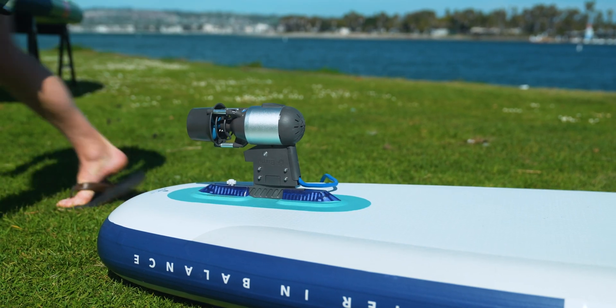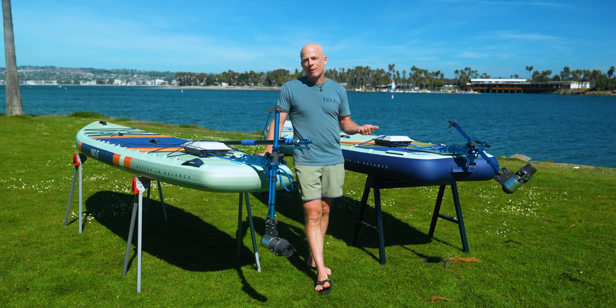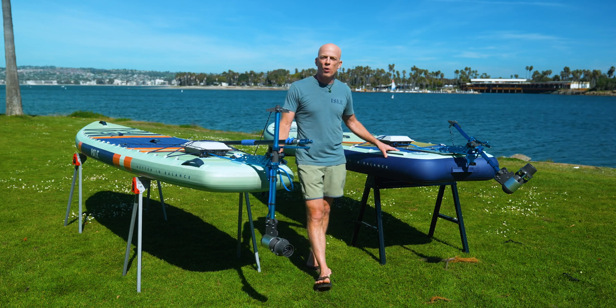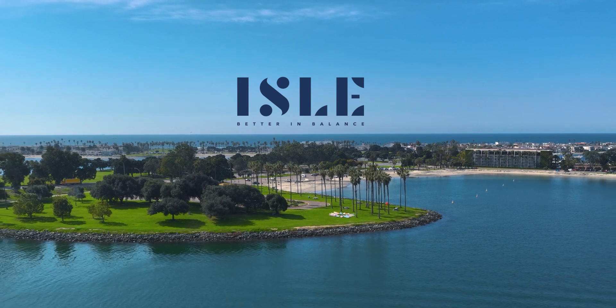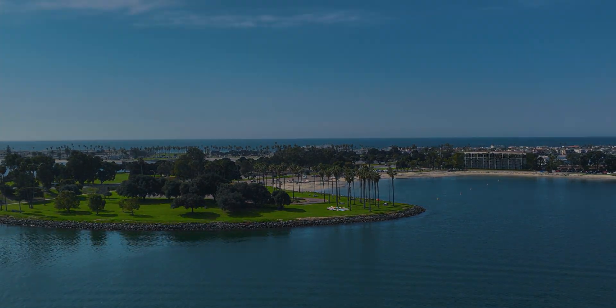Thanks for taking the time to check out our new motor mount system. If you have any questions, leave them in the comments below. Check out our website or call our customer service team — they're ready to help you find the perfect board or boat. We'll see you next time.